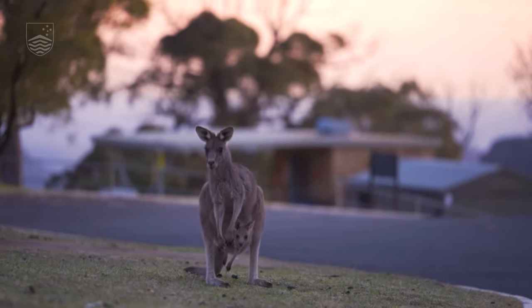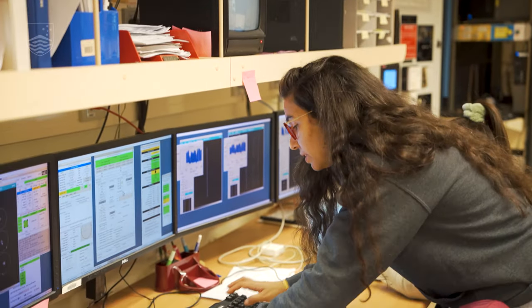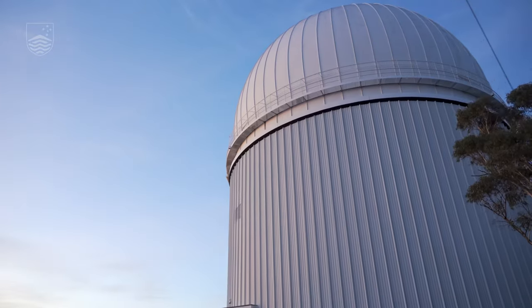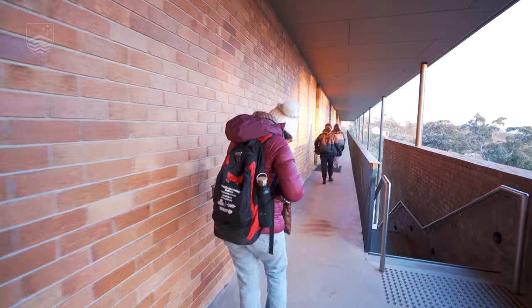It was a very successful night here at the AAT. We took beautiful data and the weather at the end was good. Thank you for staying with me for a night in the life of an astronomer — and now I'm going to go to bed and do it all over again tomorrow.